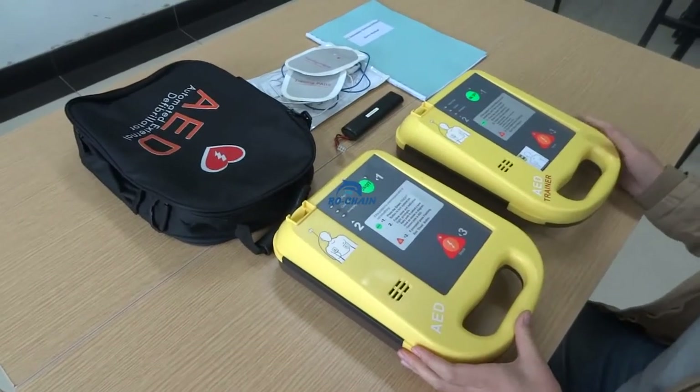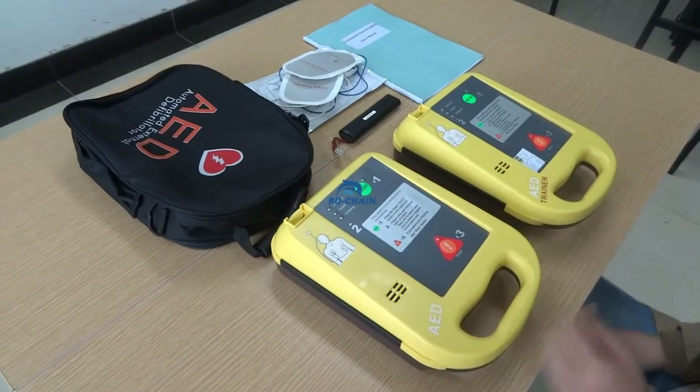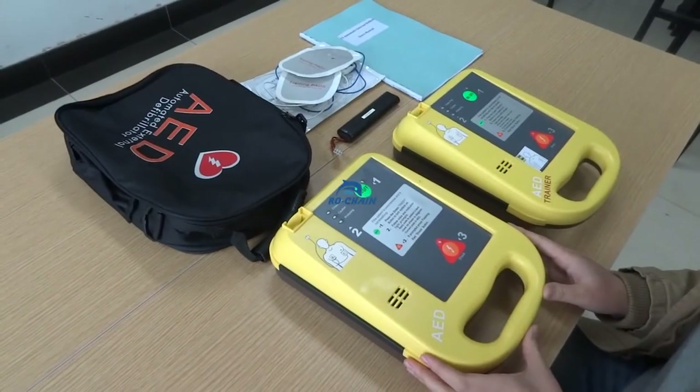Dear customers, thanks for using our automatic external defibrillator. Let me introduce the specific operating methods.